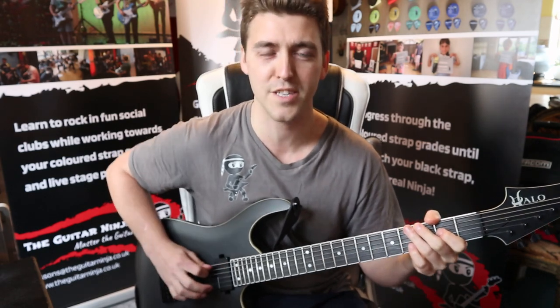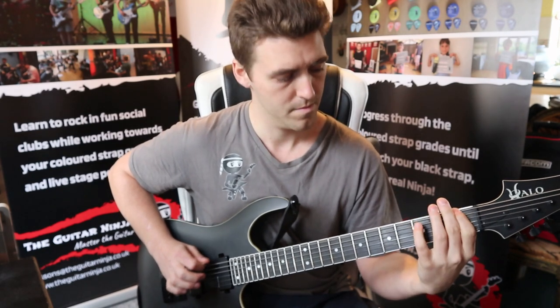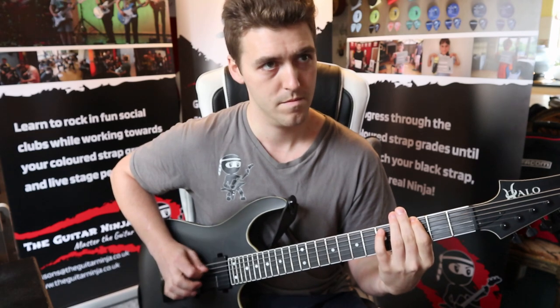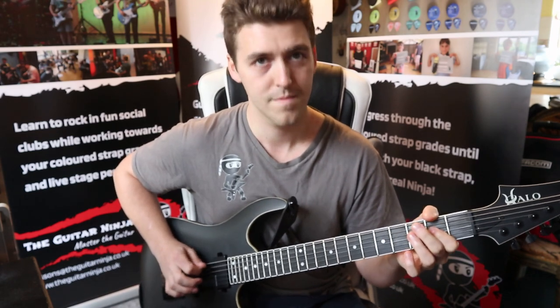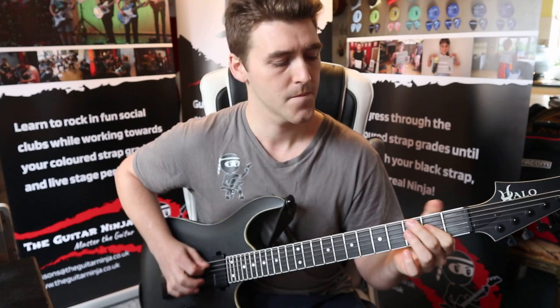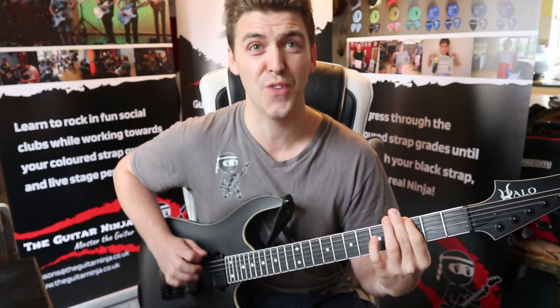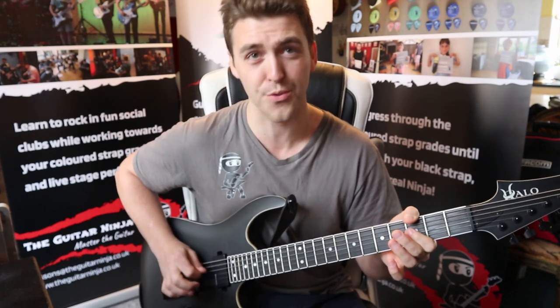Eighth notes — so singles. Eighth notes — so singles. Five.